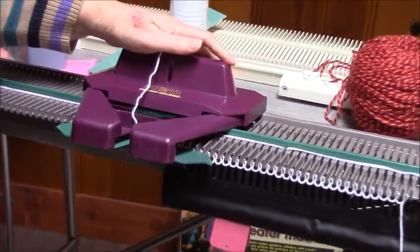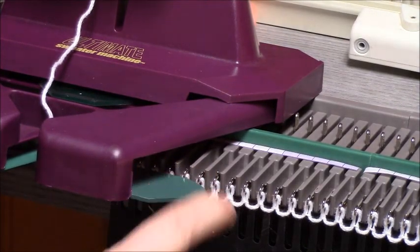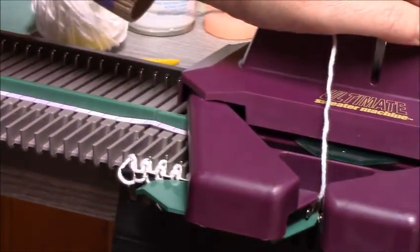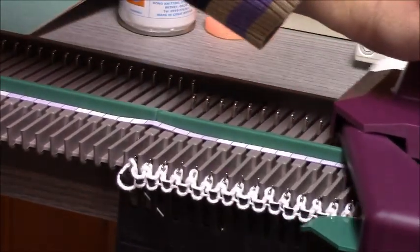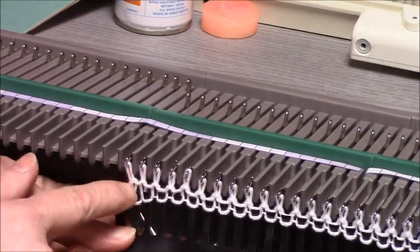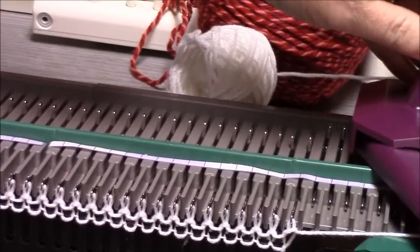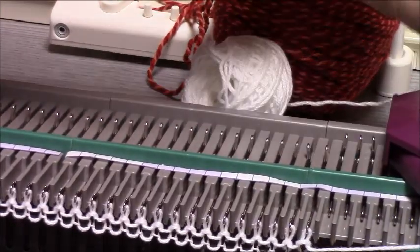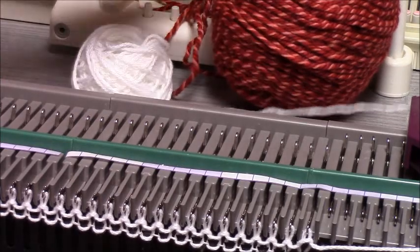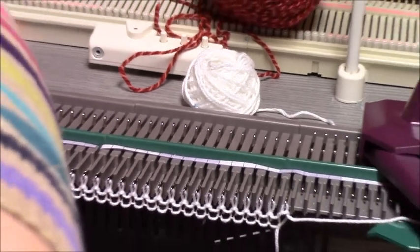I'm going to telephoto this again. Notice right here — if the needles are coming out and I have no tension on the yarn at all, there's a little loop that we pulled down on and worked. Over on the opposite side, see how if there's tension on the yarn it pulls that needle up. I don't need tension on the yarn at all with this machine.